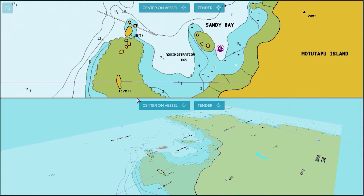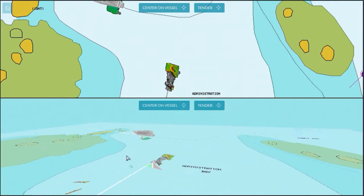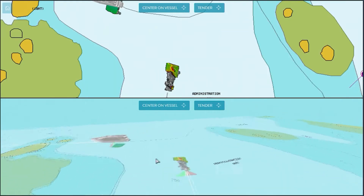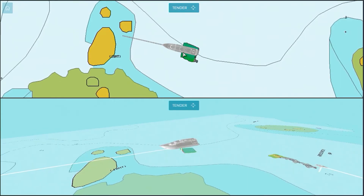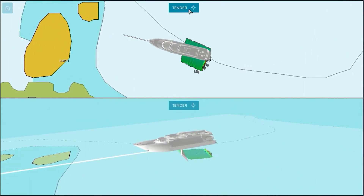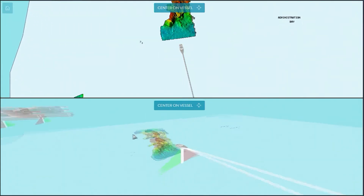Here we are with our superyacht at Administration Bay, Motatapu Island, which is in Auckland, New Zealand. It looks like a beautiful anchorage and we've decided we want to anchor for lunch. The chart says there's 7.3 metres of water in the bay, which looks very good. However, to be sure it's safe for our yacht crew and guests, we've sent out our tender equipped with a WASP W3 with CDX to map the bay ourselves instantly and in real time.